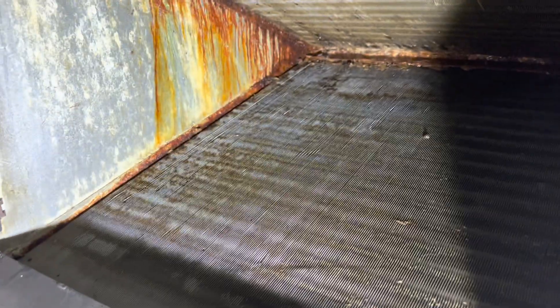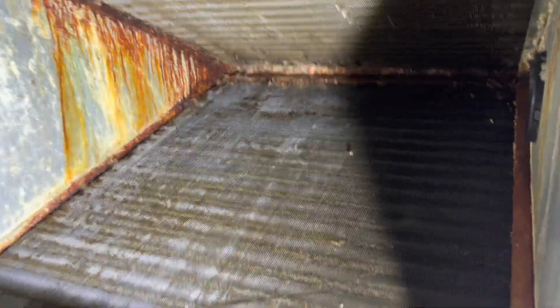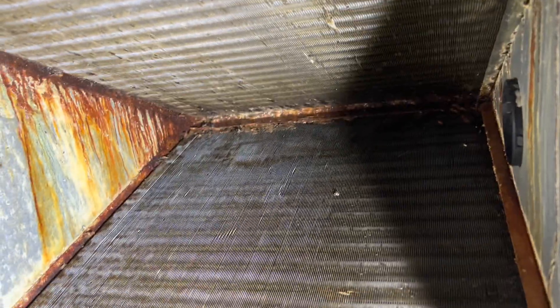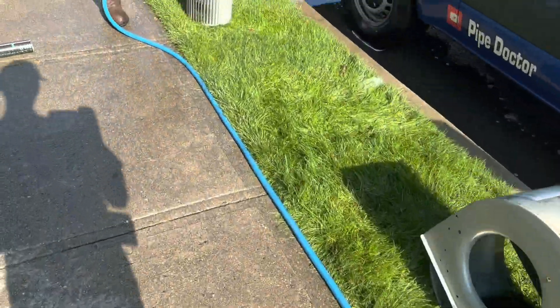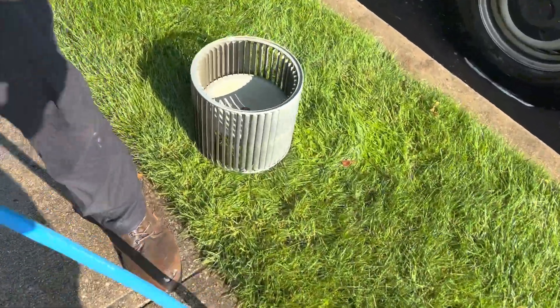I wasn't able to get it perfectly clean but I got it a lot cleaner. Hopefully as the evaporator coil sits in there and drips down it pulls out more gunk. I got most of the solids — especially in the back, it was like a sheet — got that out and water flows through it nicely. A lot of this is just kind of stained. Here's rinsing off the blower wheel.